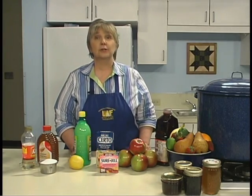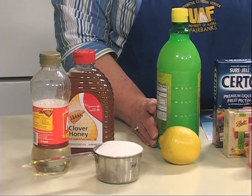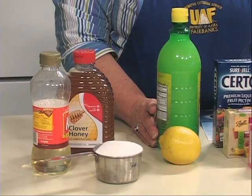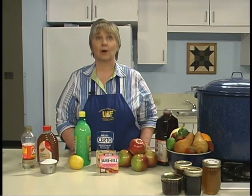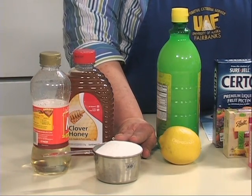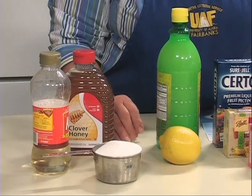The acid used to make jelly, such as lemon juice, adds to the flavor and helps with gel formation. Underripe fruits contain more acid than ripened fruits. Sugar also helps with gel formation, serves as a preserving agent, and improves the flavor of your jelly product.